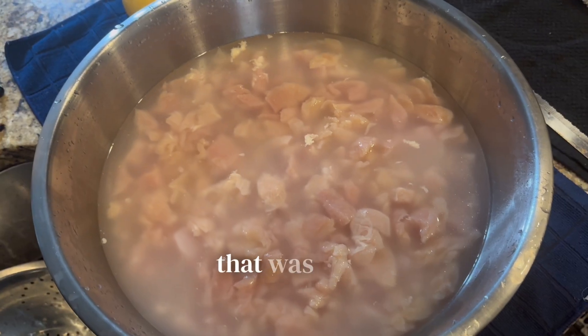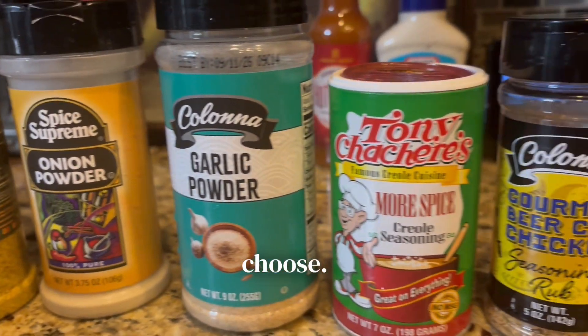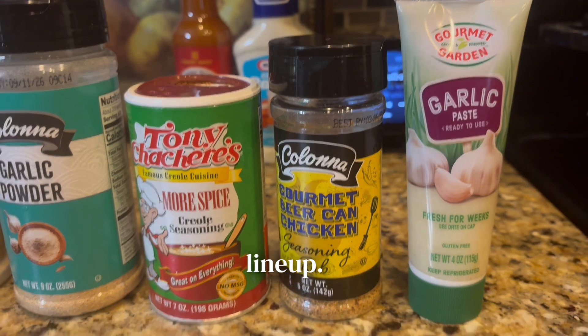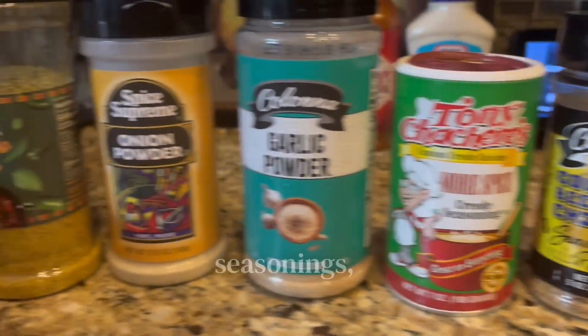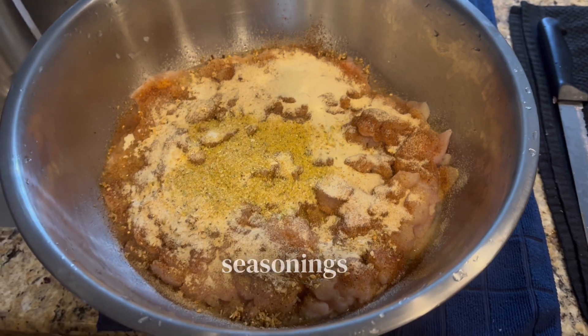It's quick and easy. That was me soaking the chicken in some salt water — you can clean yours however you choose. This is my seasoning lineup, and to start off my seasonings, I actually put that garlic paste on there first. It helped all those seasonings stick.